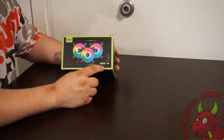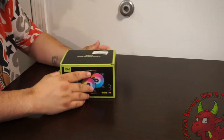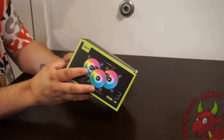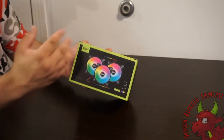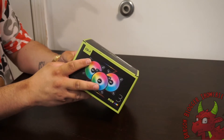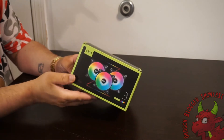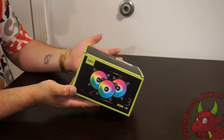It is a fully RGB fan and it does come with removable strips to go around it. On the side it says it is 1500 RPM with a 56 CFM blow through. It's a hydro bearing. It does say PWM SATA, so we will figure that out when we get into the install video. It is 12 volt with a 2.4 watt draw, which shouldn't be that much.